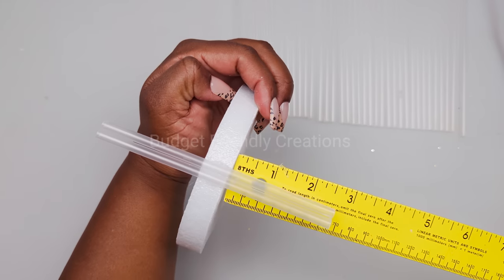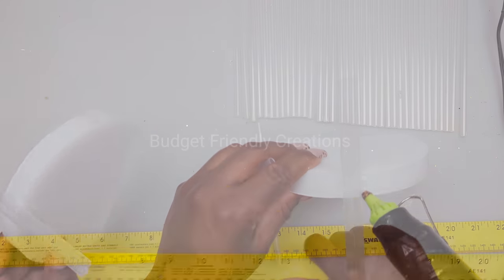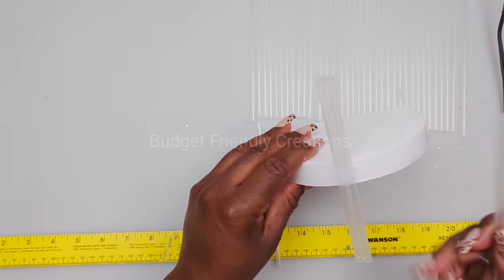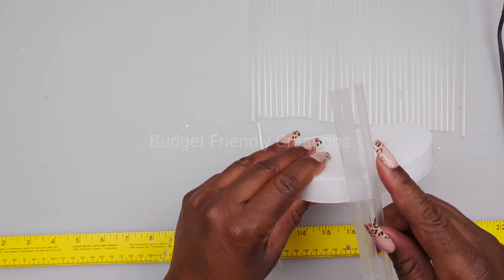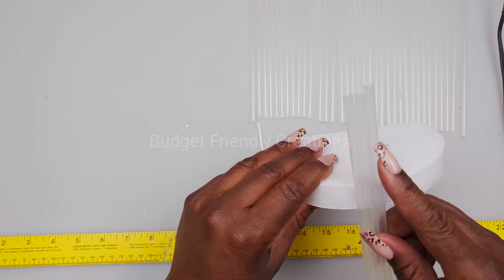Now it's time to add my sticks to my foam disc. I'm just making sure that they're nice and straight in the center. You want to place the two smallest sizes directly in the center, then add your taller pieces on either side. Just make sure that the pieces are nice and straight — each piece should be one-eighth of an inch taller than the previous piece.